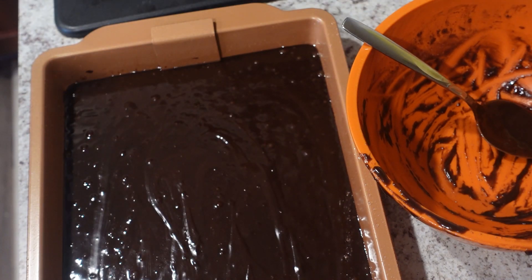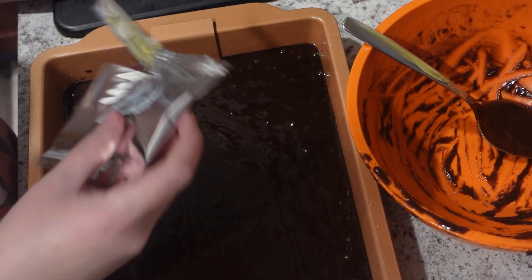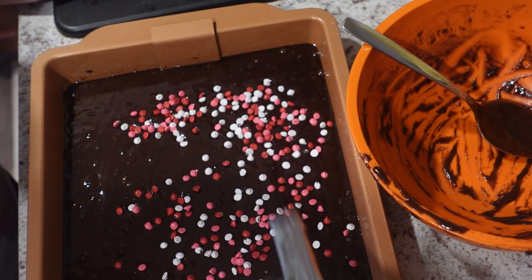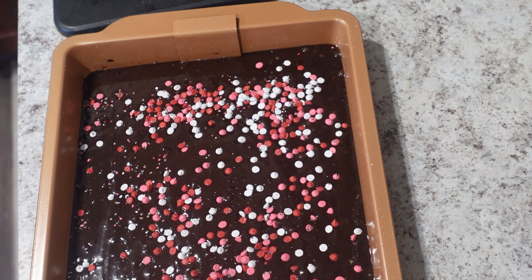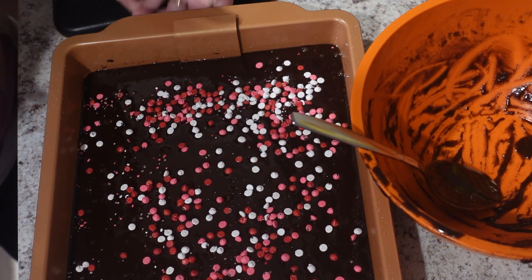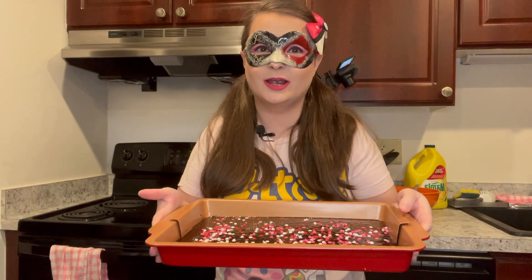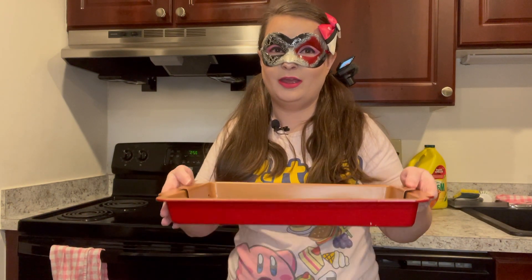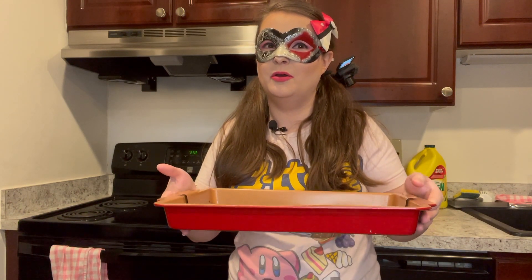Oh, I forgot something — I got to put the sprinkles on, or as it says on this bag, 'valentine chips.' These don't really look like chips, but oh well. Now that the brownies are all in the pan, they're probably going to be very thin, but that's okay. We're going to put it in the oven — I already have my oven set at 325, and I'll do about 28 or 29 minutes. Since they're so thin, I might check on it every once in a while.